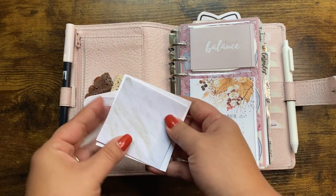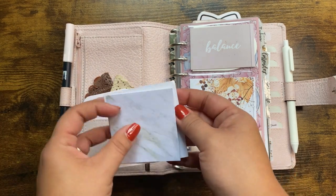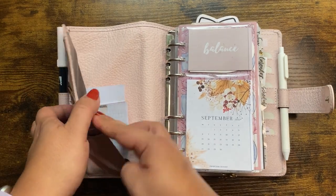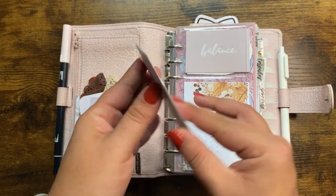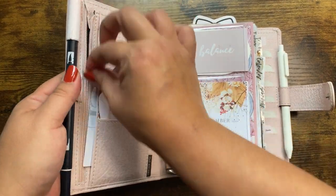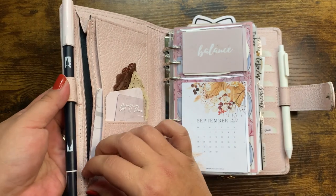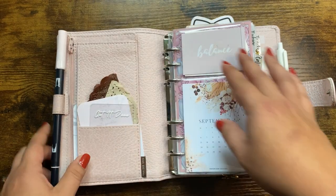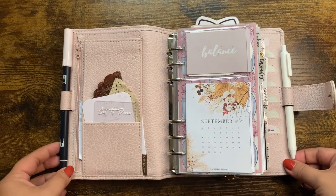I have my Get It Done card, my freebie card from Pen Paper and Plans, some doilies for decoration. I have this journaling card tucked back here, more to keep sticky notes on than anything else. Then I have another journaling card that has a bunch of sticky notes on it. Moving into the contents and guts of my planner here.